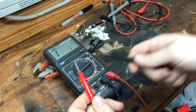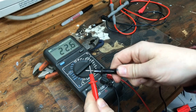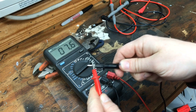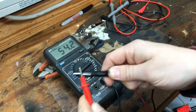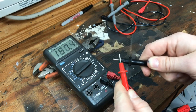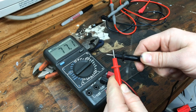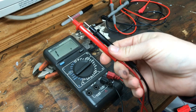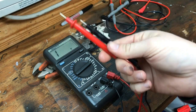We're going to do our ohms check, putting them together, and you see the numbers — they're just jumping around everywhere constantly. And the more you move it, the more they jump around. That right there is a clear indication that these are no good. If yours are doing that, throw them away and get a new set.